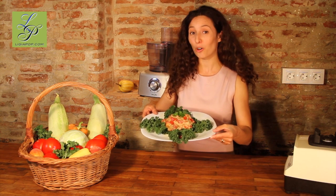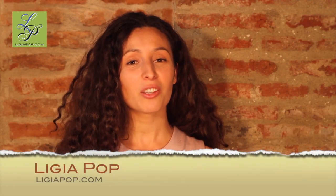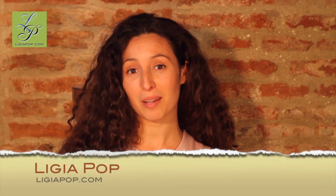Guacamole tastes like salata de vinete, which is a delicious Romanian dish made from roasted eggplant. So this is the finished dish. I hope you like it. I'm Ligia Pop. Thank you for watching and I'll see you next time.